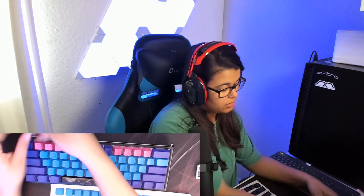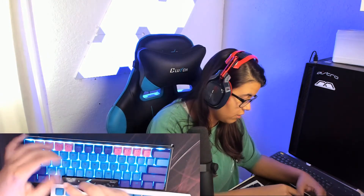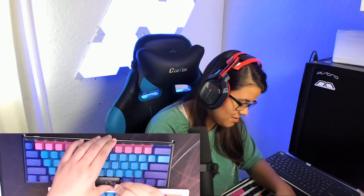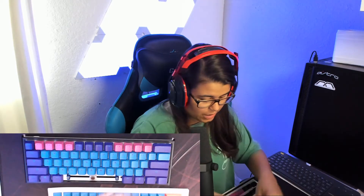I don't know, let's plug it in and see what it looks like. Yeah, we're taking off the spacebar. Oh god, I can't get this one off — spacebar is impossible, my goodness.